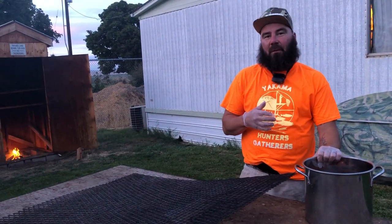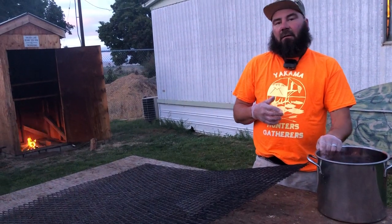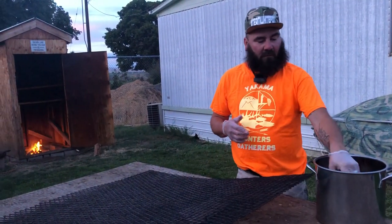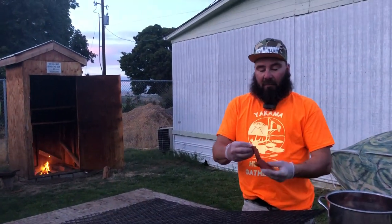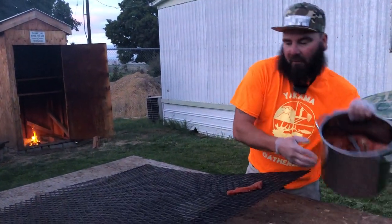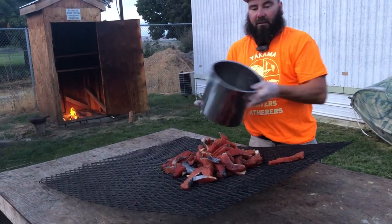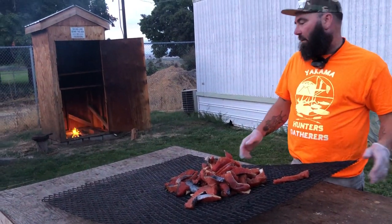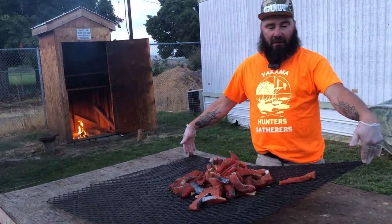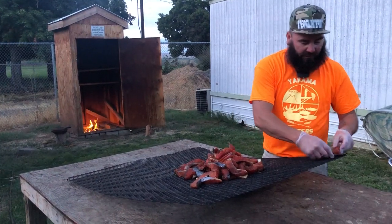We just finished up our jerky, so we've already been marinating our salmon and it's come out really good. We put some pepper on it. Tonight we're gonna dump this all out. The racks are approximately 42 inches by 48.